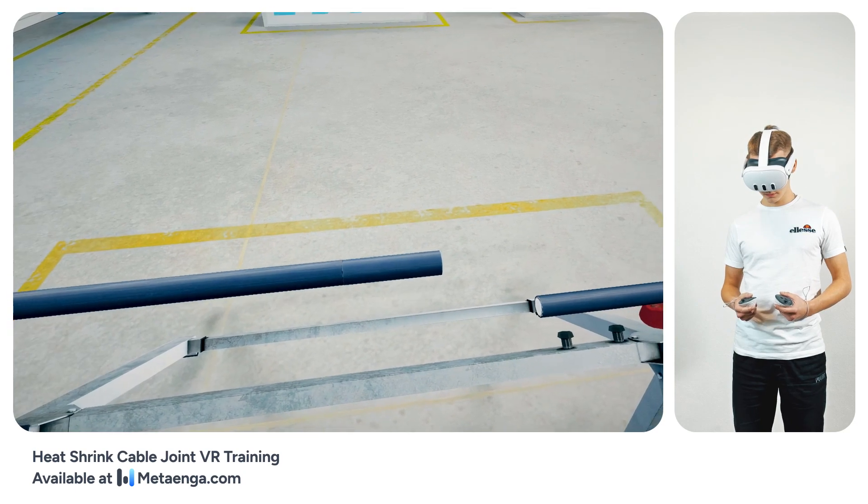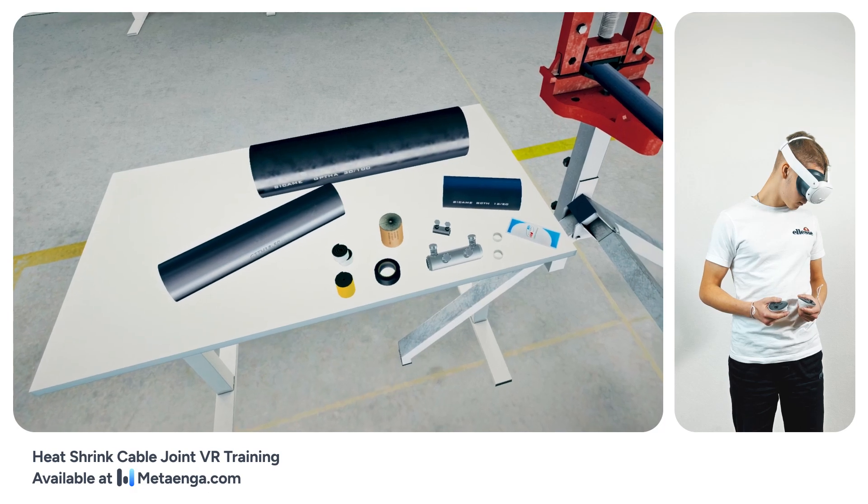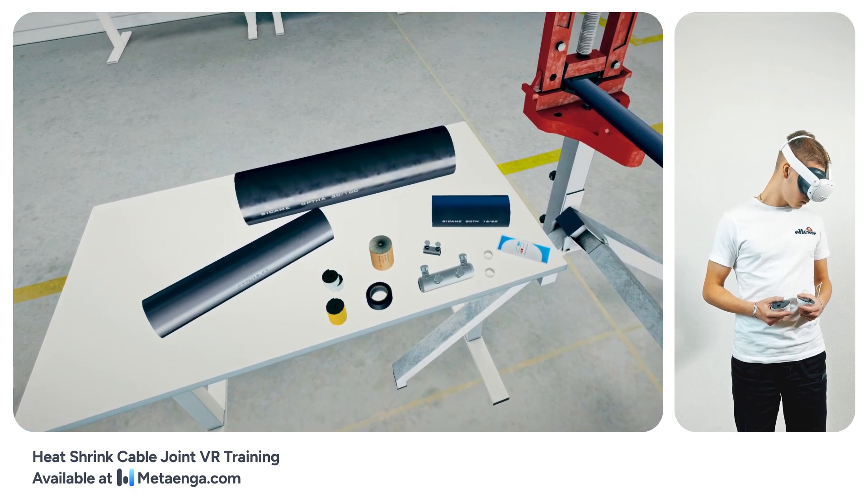Let's scope out the workspace. To your left, you'll find components of the joint kit set on a workbench, while your essential tools await on a separate workbench to your right.